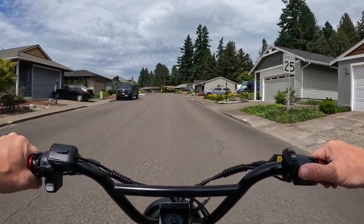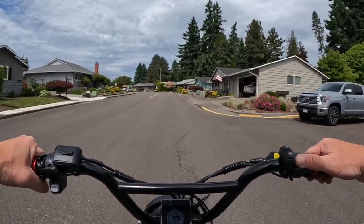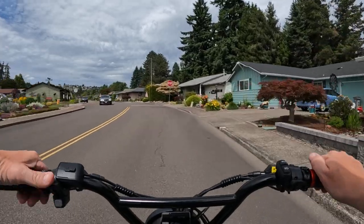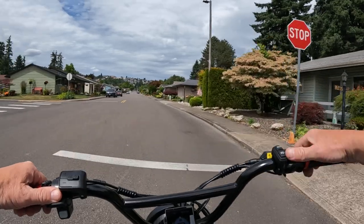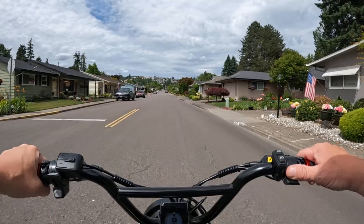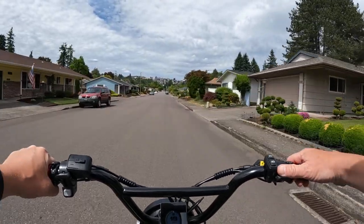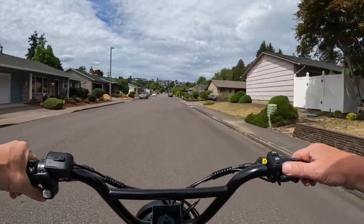Welcome back to the channel. On this video we're going to talk about the best $2,000 cruiser fat tire e-bike. I'm riding right now the Luric Graffiti.